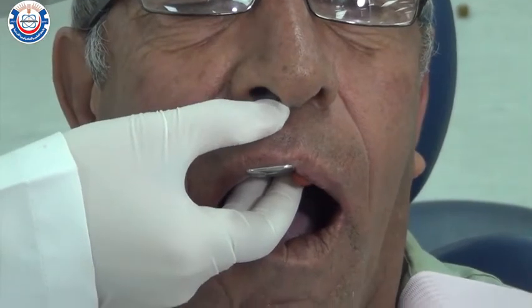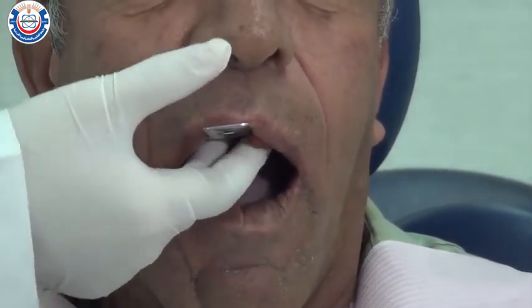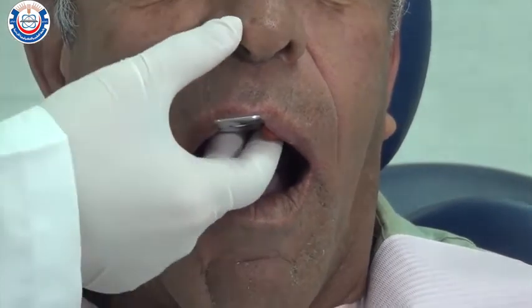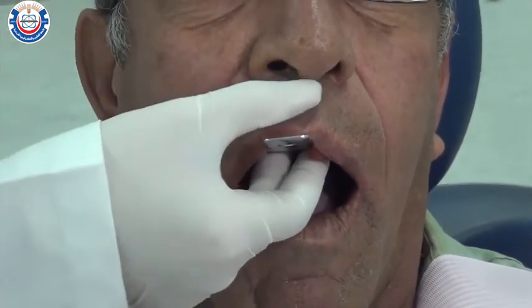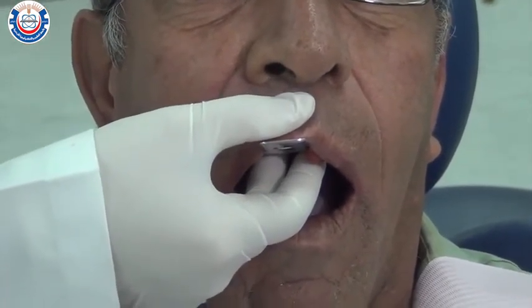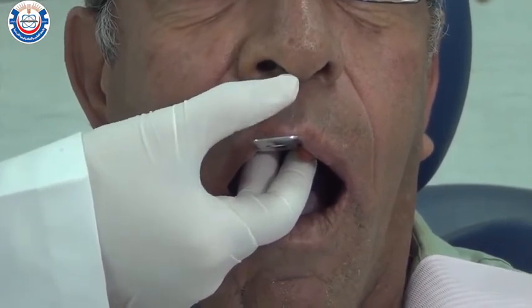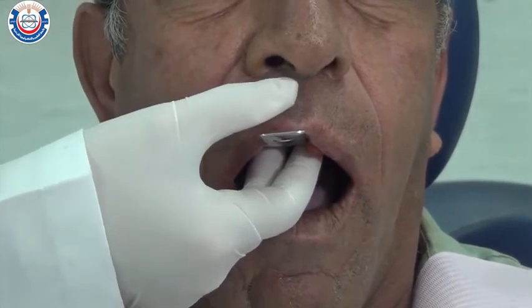Instruct the patient with a relaxing voice to breathe slowly through their nose. If the patient has a tendency to gag, the patient's head should be tilted forward so that excess saliva can run out of the mouth instead of down the throat. You may use a saliva ejector to remove all excess saliva.